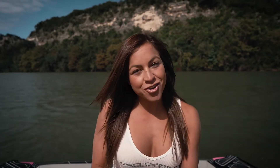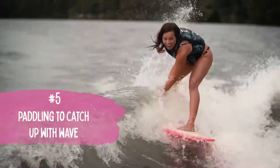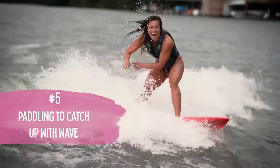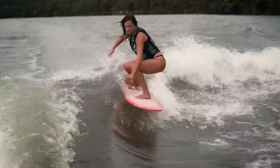The fifth most common mistake is when you're falling out the back of the wave. I see a lot of people using their arms to paddle in the wave to try and come forward towards the boat — that's not going to help you. The best way to get back in the wave is to put weight on your front foot or start pumping the board up and down the wave to shoot you towards the boat.